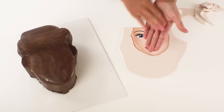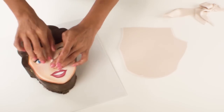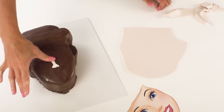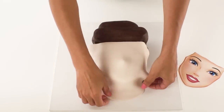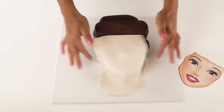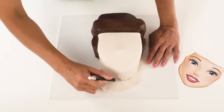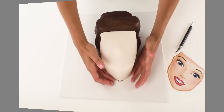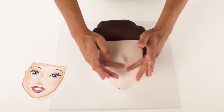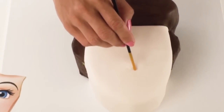Before I put the fondant onto the cake I'm just going to create a little nose for Cinderella using the template as a guide. Once I've carefully positioned it on the cake I need to smooth out the top bridge of the nose so that the fondant blends in nicely into the ganache. Then I can cover the cake with the fondant that I've cut out, smoothing down all of the sides and trimming off the edges. Before the fondant sets and gets a little bit brittle I'm just going to shape Cinderella's nose and use the back of my paintbrush to create 2 little indentations for her nostrils.